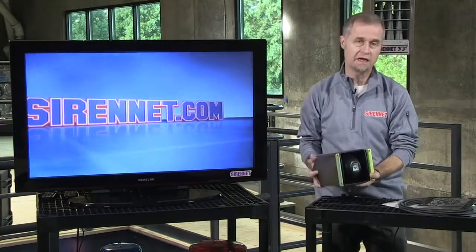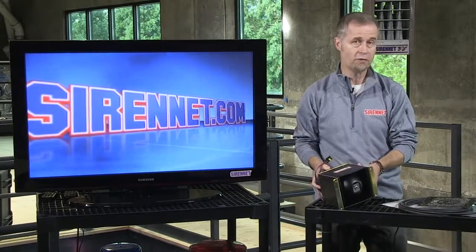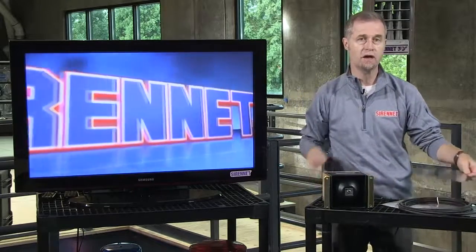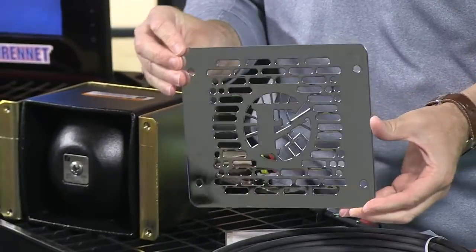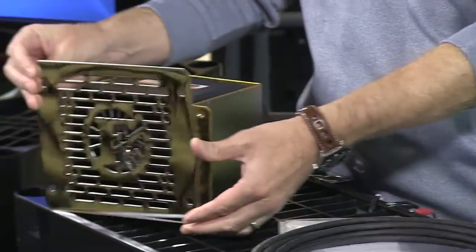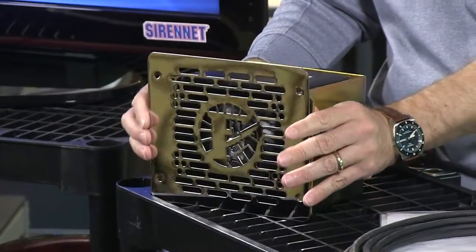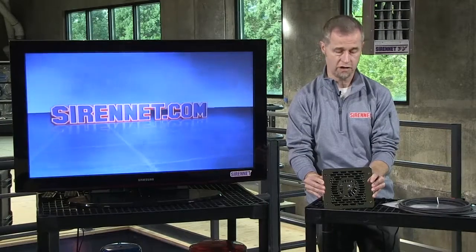Again, the BP-200 is designed to be mounted in the front bumper area. It's quite popular here in the United States with fire apparatus because it also comes with a grill — a very fancy grill clearly showing the symbol of Federal Signal. Once everything is mounted into position, this grill then goes over the front of the siren unit itself. I'm kind of holding it in position here, but basically it would fit like this over the front of it.